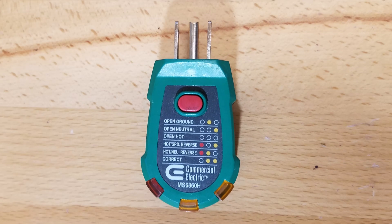What I thought I'd do here is walk through some wiring configurations to see how the outlet tester responds. The tester I'll be using is the Commercial Electric MS-6860H, which has GFCI testing capabilities — it's actually an older version of the MS-102H. I'm going to try this out on an outlet I installed when I added the garage heater circuit.